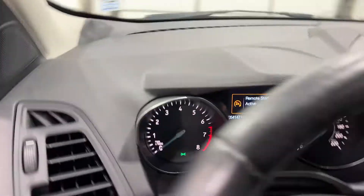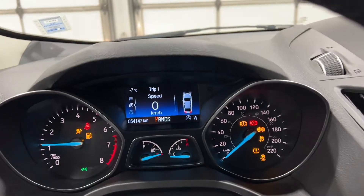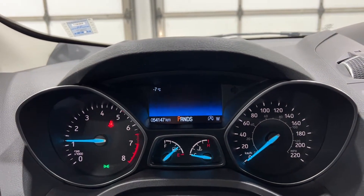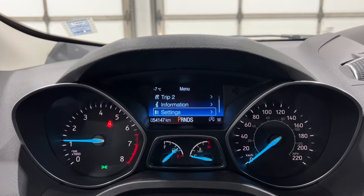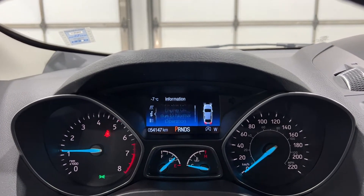Getting inside the Ford Escape, push-button start. You can see the dashes come to life. You can cycle through these pretty quickly with the controllers on the steering wheel. You've got two trip sections and an information tab with general information about the Escape.